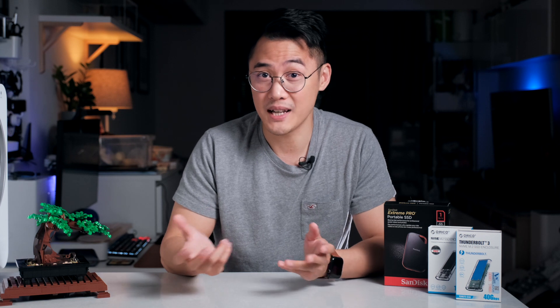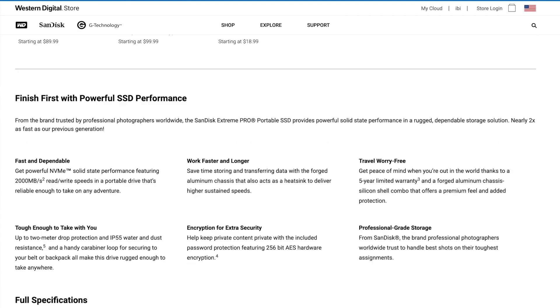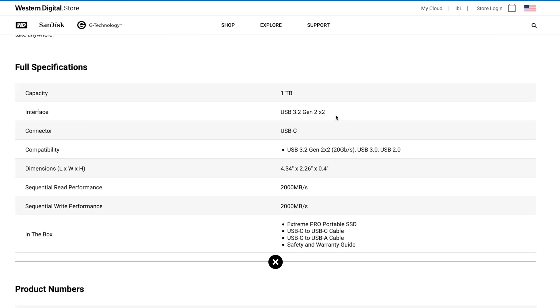How about that Pro model? Is there a new version? Yeah, there's a version 2 of that, and it's been updated with a USB 3.2 Gen 2x2 port, which doubles the transfer speeds up to 2,000 MB per second.